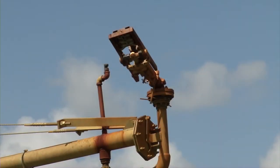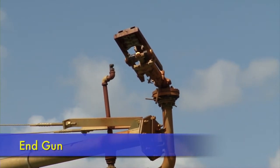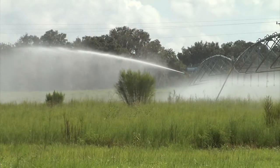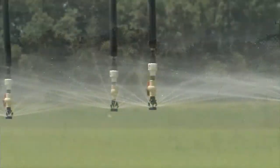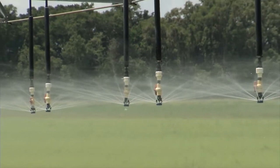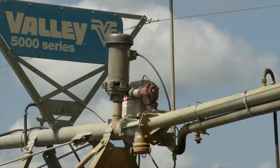Since a center pivot leaves the corners of a square field unirrigated, many machines have an end gun that can be used to apply water to those corners. However, the end gun is not nearly as efficient a method of application as the low pressure sprinklers on drop tubes shown on these machines. Usually the end gun will have a small booster pump since the main system pressure is very low at the end of the system.